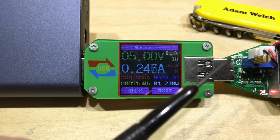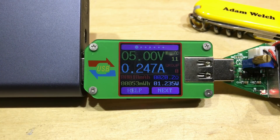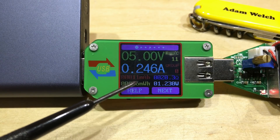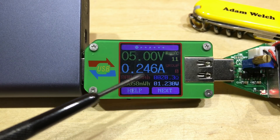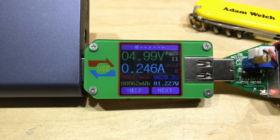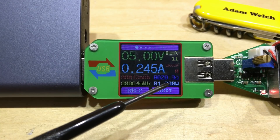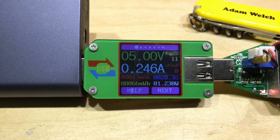Here we have an electronic load drawing just 250 milliamps, which is enough to keep my power bank running. The screen is showing five volts exactly, 250 milliamps, and down here on the left in red, 11 milliamp hours of accumulated capacity taken out of this power bank and dissipated in the electronic load. That equates to 62 milliwatt hours at five volts, and we've got 1.23 watts being drawn by the electronic load.